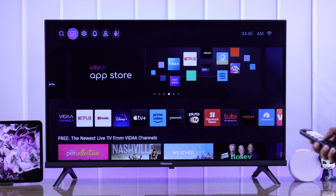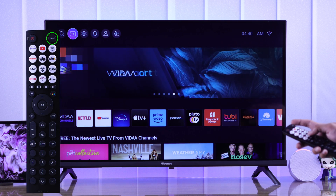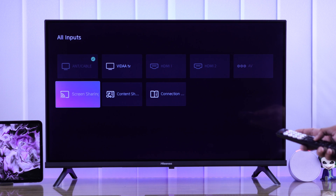After that, we'll need to go to our TV's input settings. You can go to inputs easily by pressing the input button. Now from here, select Screen Sharing.